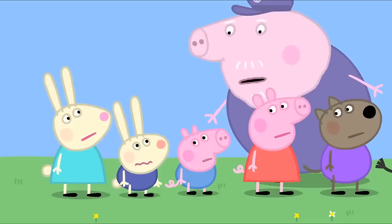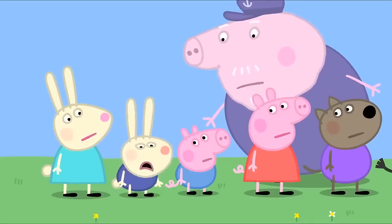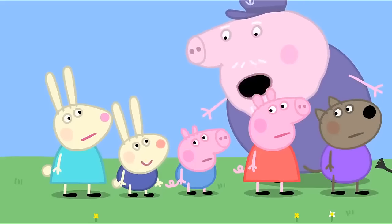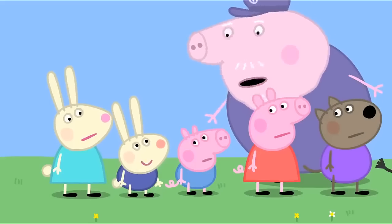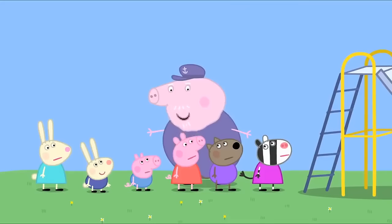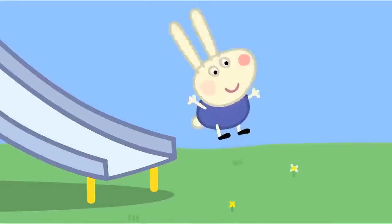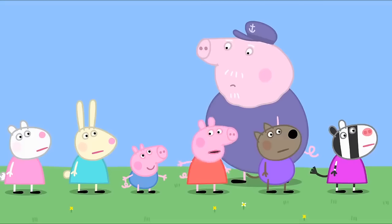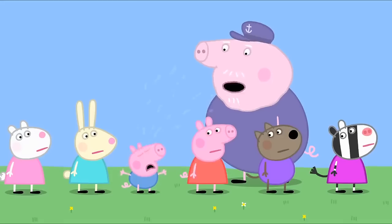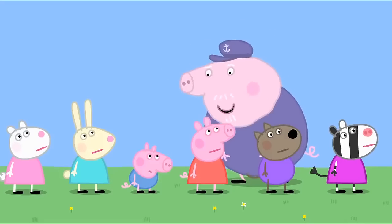It's not easy being small, is it, Richard? Because Richard is little, I don't think he should have to wait. I wouldn't change the rules if I were you, Grandpa Pig. Nonsense. The children understand, don't you? But, Grandpa, George is little and he has to wait his turn. Yes, George is little, so he shouldn't have to wait either.